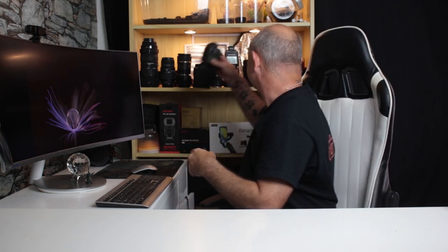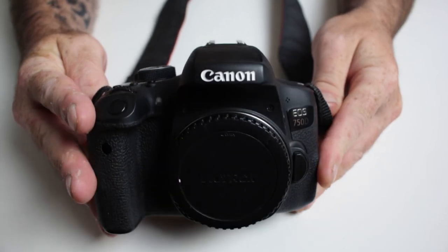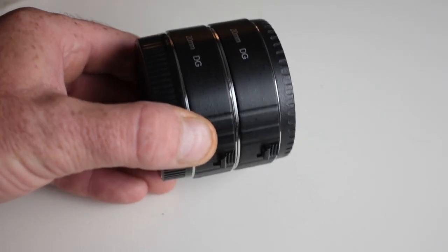What are we going to be needing today? We're not going to be needing a flash, and we're not going to be needing our torches. We're going to be using a camera. I'm going to be using my 750D with a macro lens, but if you haven't got a macro lens you can use extension tubes — it still works exactly the same.